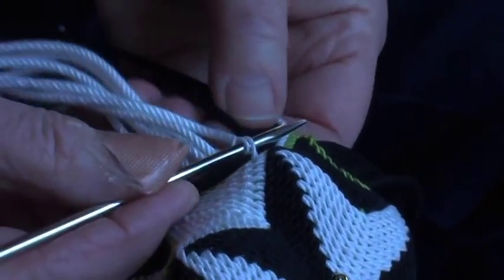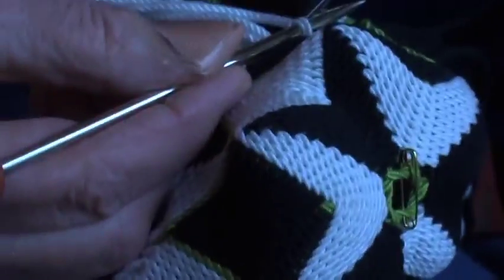This is a grip fid with a nice sharp point and this channel that grips, as the name implies, the aglet, which is the end of the cord.